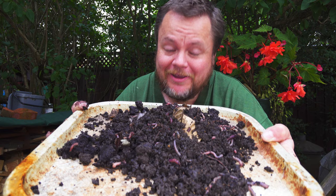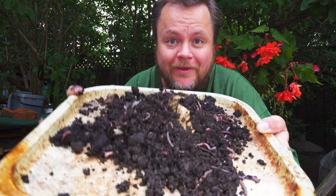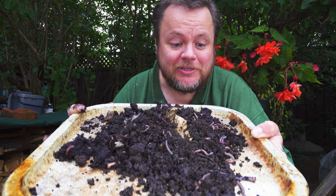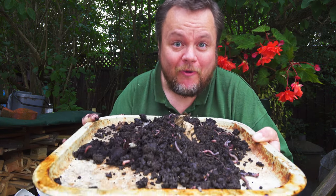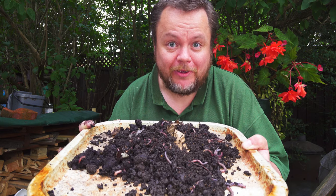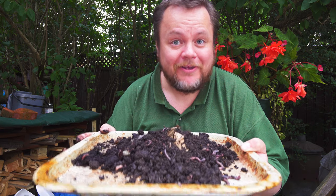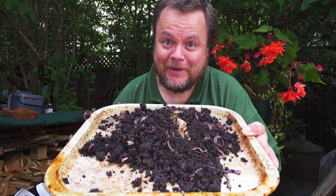Do you want to know how to get a load of worms very easily if you haven't got much garden space? If you've got a small plot of soil, these took me only minutes to get hold of. Look at all those - there's a mixture of lobs and redworms. Stick on this video if you want to know how to get them without needing even a compost or a tiered wormery system. That's a lot of perch bait.